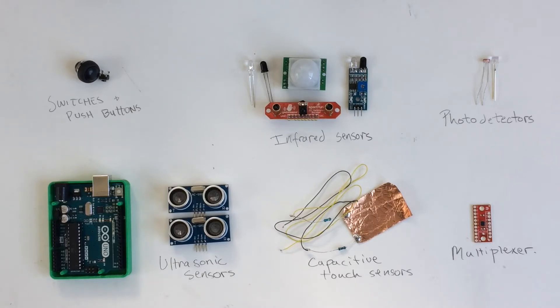Also, many of the tutorials show how to use a single sensor with the Arduino, but it can be unclear how to set up the circuit and code for projects that require a lot of sensors, like laser harps and interactive LED tables. So this video will also go over how to read in lots of signals from lots of sensors by multiplexing and the advantages and disadvantages of reading in analog versus digital signals of all these different sensors.